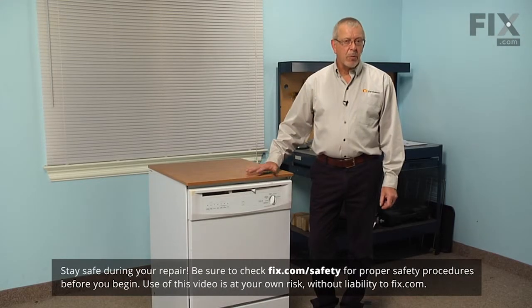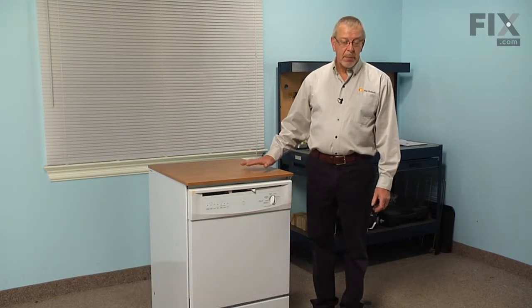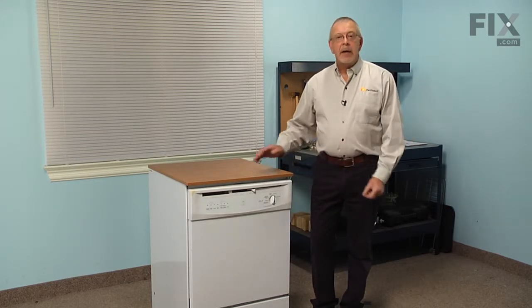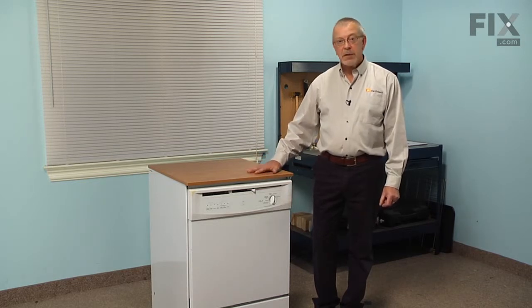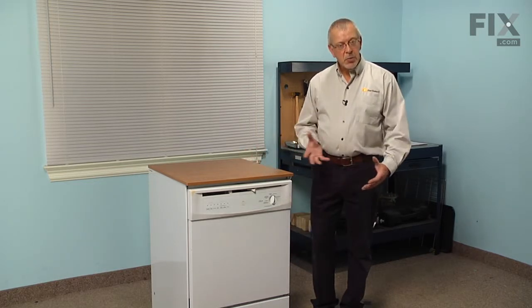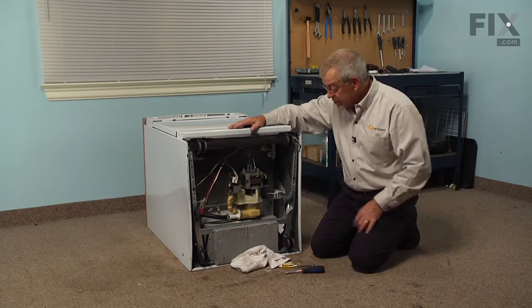To do this repair, we will need to access the bottom of the dishwasher. If it's a portable unit, we simply need to disconnect from the power supply, remove any items from the racks, pull it out onto the floor, and lay it on its back to access the pump. If it is a built-in model, we will need to turn off and disconnect the inlet water supply and power supply, detach the mounting brackets from the cabinets, pull the dishwasher out to a suitable working area, and lay it on its back. With the dishwasher on its back, we now have access to the pump and motor assembly.